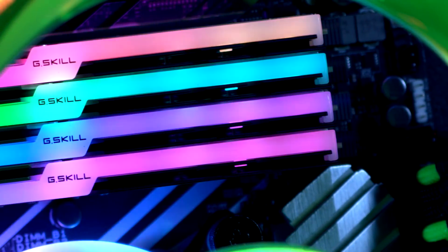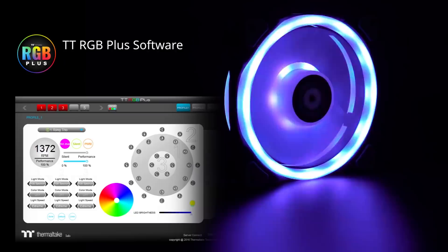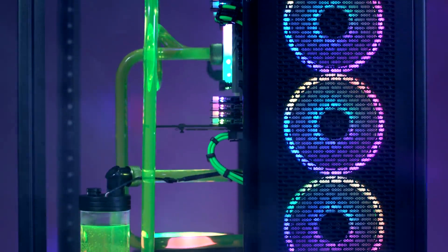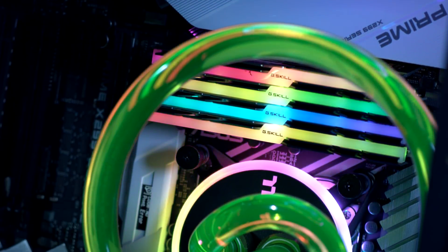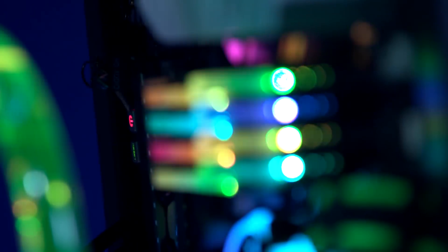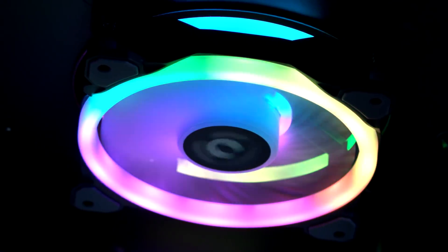One of the neat things about building in this case and partnering with Asus is the synchronization. All of our Thermaltake Plus family products are part of our TT RGB ecosystem, and we've partnered with Asus to synchronize directly with their motherboard using our TT sync controller. That sync controller is a 5-volt addressable LED solution — different from a 12-volt solution that gives just a single color — because 5 volts gives you animation for even more RGB customization.